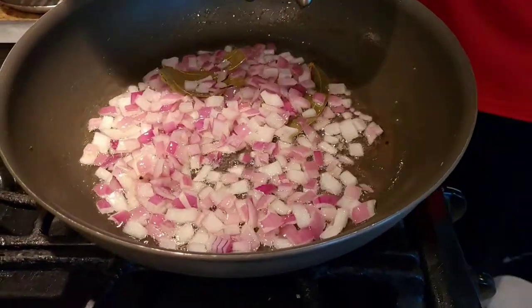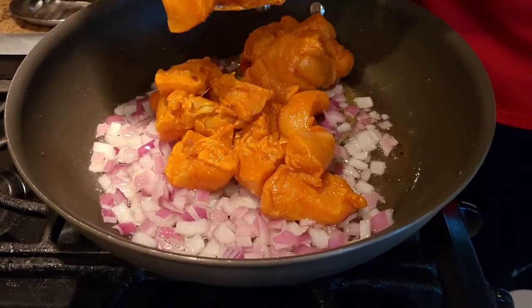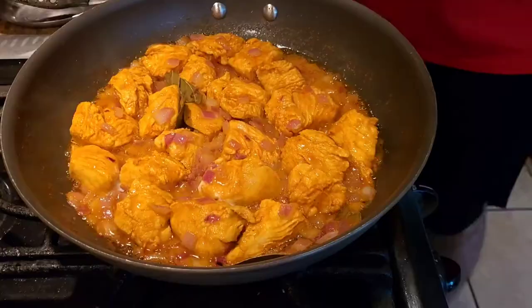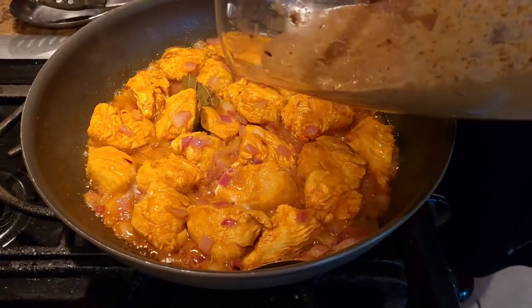Once the onions are cooked a little bit, add the marinated chicken and cook until the rawness of the chicken is gone, for about three to five minutes. Once the chicken is halfway cooked, we're ready for the next step.